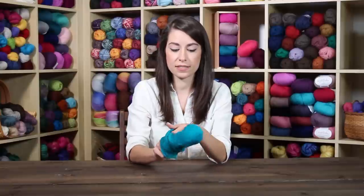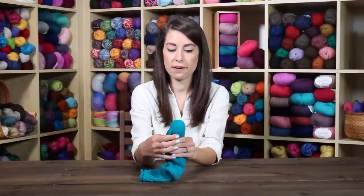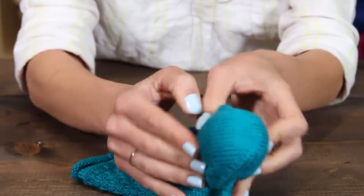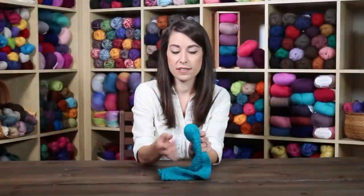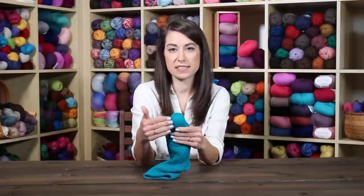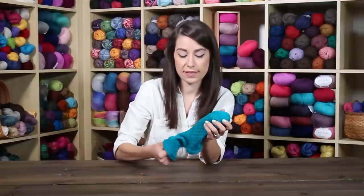The toe is another part that can tend to wear out over time. You just pull it over the toe area here, and again it creates a really nice surface for you to fix your stitches on. It creates even tension, and that means as you go through and re-thread your stitches, it's going to fit seamlessly into your sock.